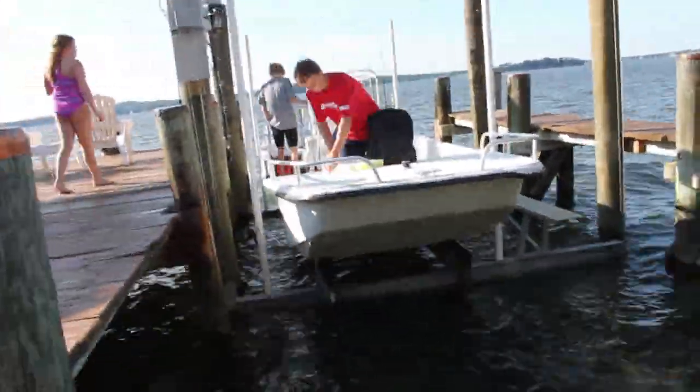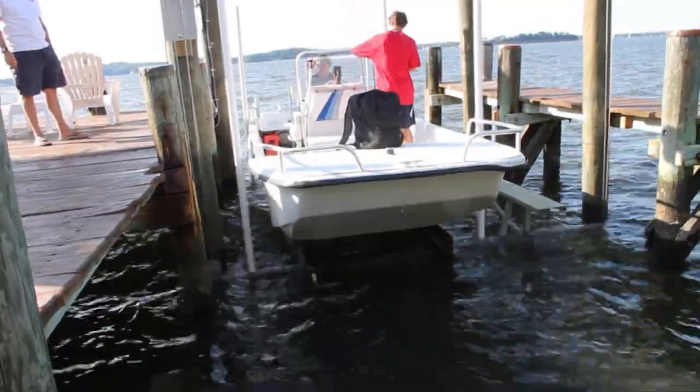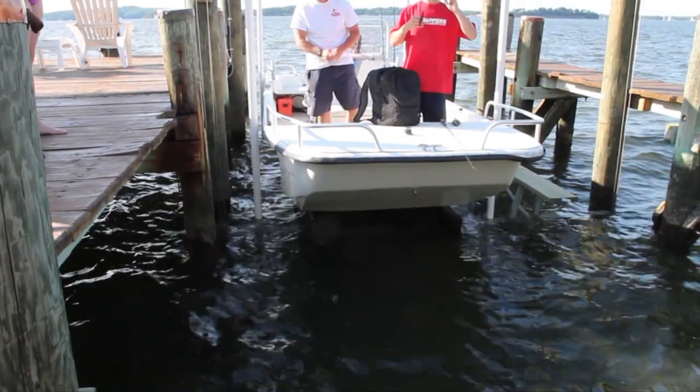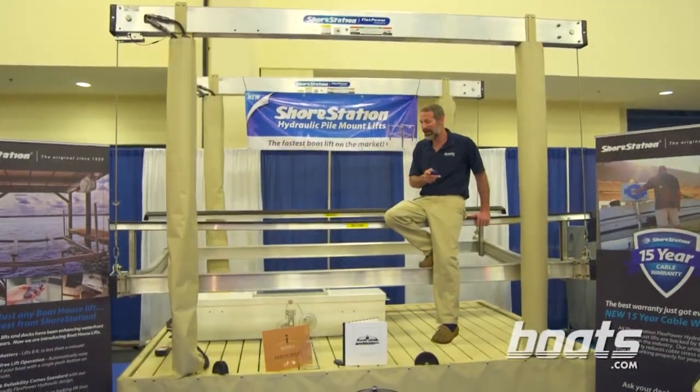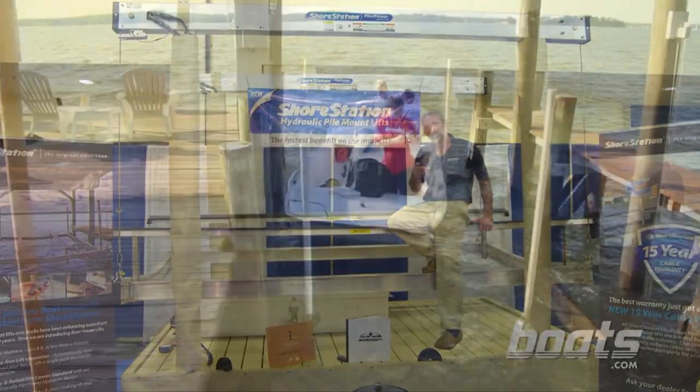The lift you see here is a standard cable winding lift. They're slow — it takes about 5 minutes to lower or raise the boat. A more expensive but faster option is a hydraulic lift, like this one from Shore Station. This takes about 1 minute to go up or down.